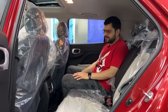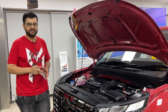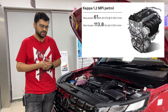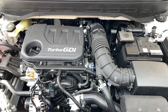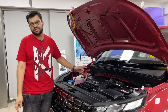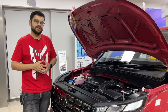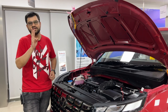There are multiple engine options: a 1.2-litre 4-cylinder petrol engine, a 1.0-litre 3-cylinder turbo GDI petrol engine, and a 1.5-litre diesel engine. Transmission options include IMT, normal manual, and DCT automatic.